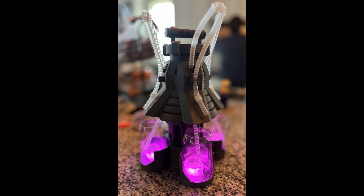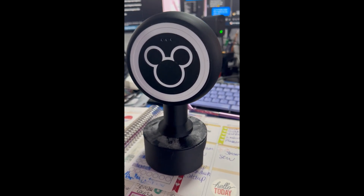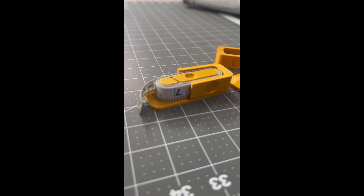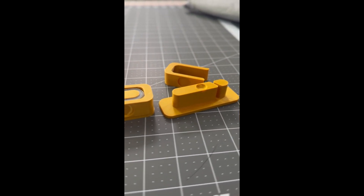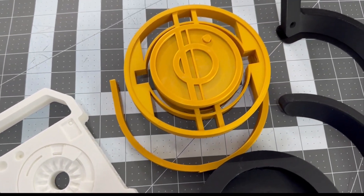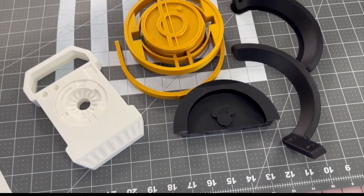I've made a few great things, including this crate reactor from the Galactic Star Cruiser, a Mickey magic band reader which will work eventually, a tape measure holder for all of my various sewing implements, props from the Galactic Star Cruiser, curtain tiebacks, and mouse ear holders, of course.